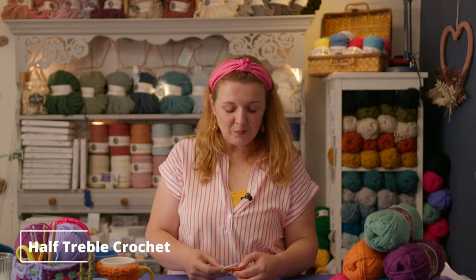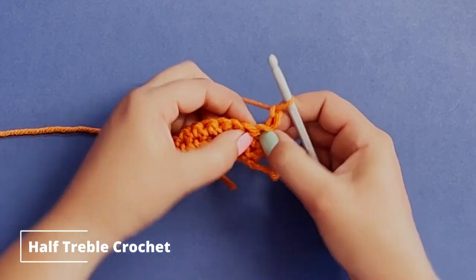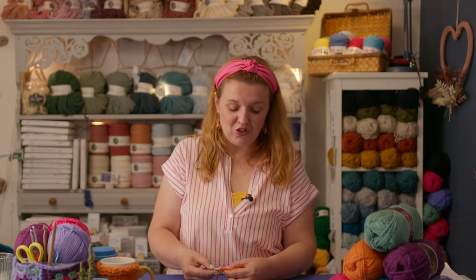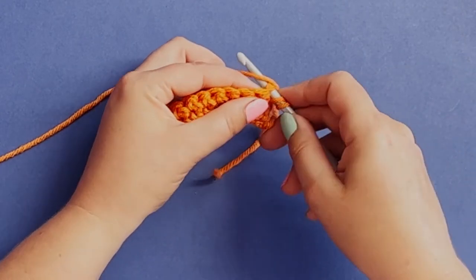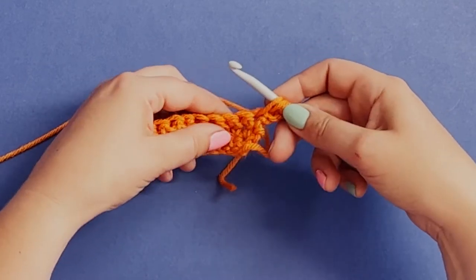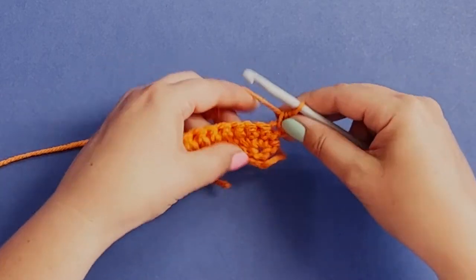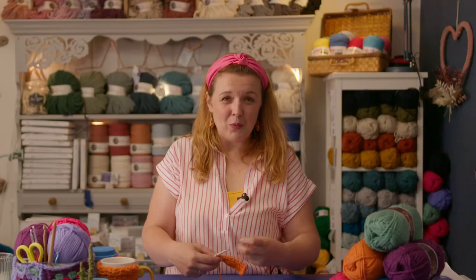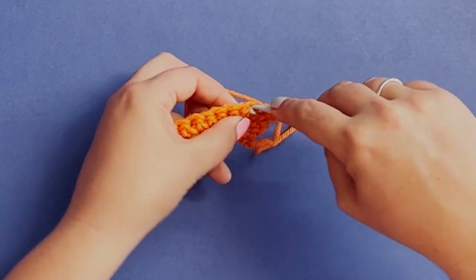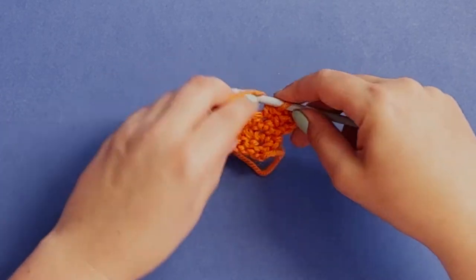For the half treble you need two chains at the beginning because it's a little bit taller, and then before you go into that first V you're going to do a yarn over. That's the only difference with this stitch. Then you go into the V as normal, pick up the thread - because you added that extra yarn over you have three loops on your hook - and when you do your final yarn over you're going to pull through all three of those loops. The stitch is considerably bigger.